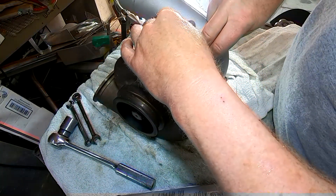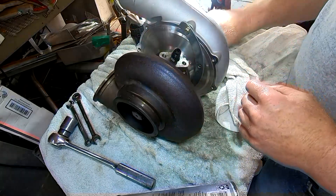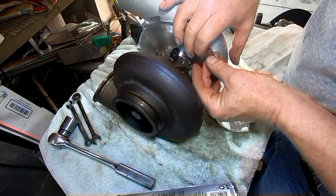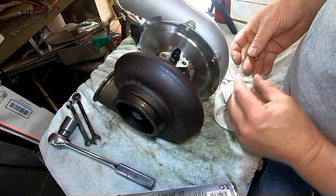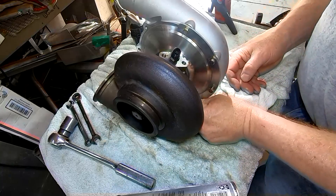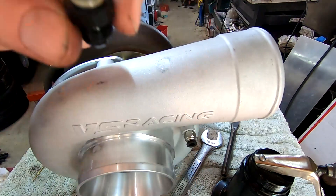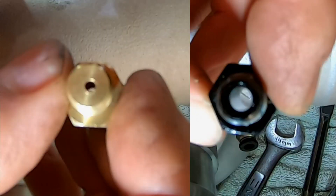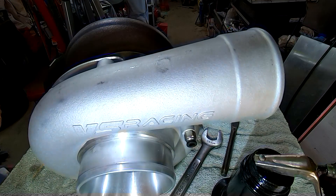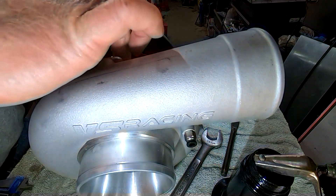Going back to my problem: I was getting too much oil in, and I have pretty good oil pressure — probably 40 to 45 PSI at idle and 65 or so at RPM. But I have a 6AN hose coming to the top. Here's the restrictor versus the line I was using — you can see this is massively bigger. The restrictor is going to be considerably more restrictive, and I think adding it might just do the job.